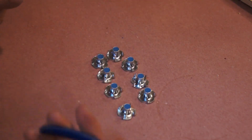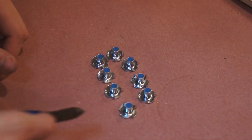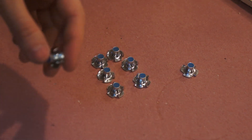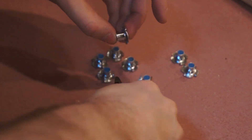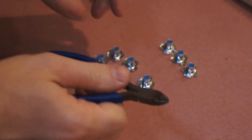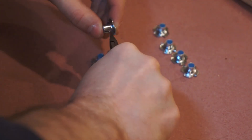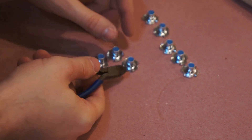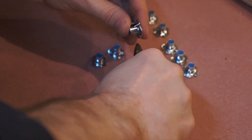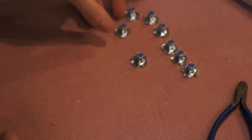That's our threads all sealed up — should keep them protected during the layup. I'm going to go in and nip off all of the tangs. Stainless steel — it's a bastard, hurts your hands. These are M6 T-nuts, which is the standard thread size for bindings in the industry. That's them all done.